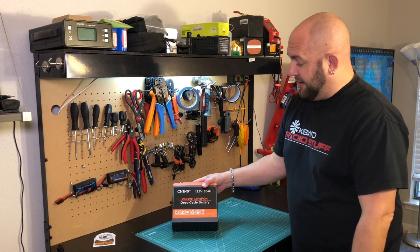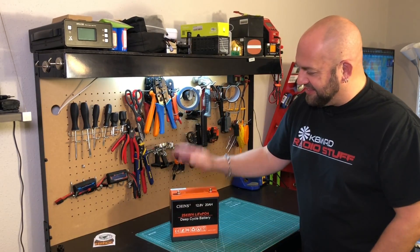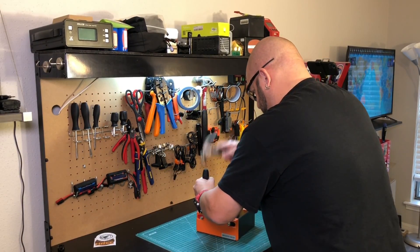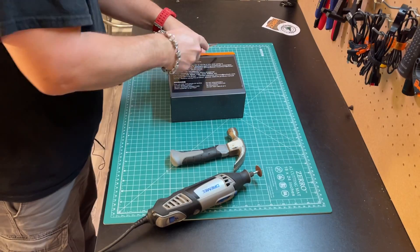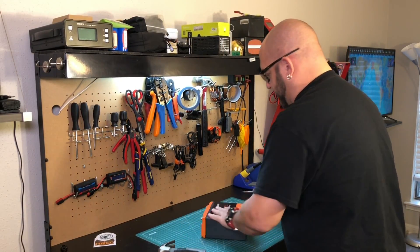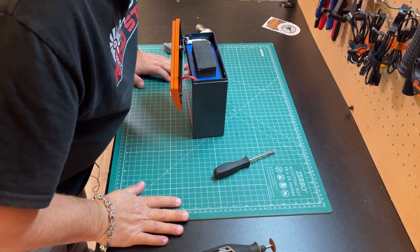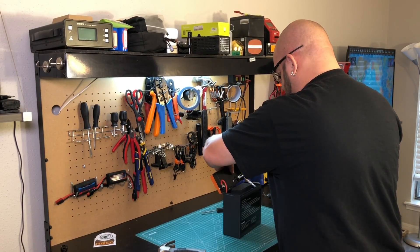I figured, why not just destroy it? So we're going to cut this open and find out why it sucks so bad. Something's happening - maybe I won't need to use the Dremel. There's a bit of glue under there. I'm really glad I don't have to use the Dremel because that was going to get stuff everywhere.